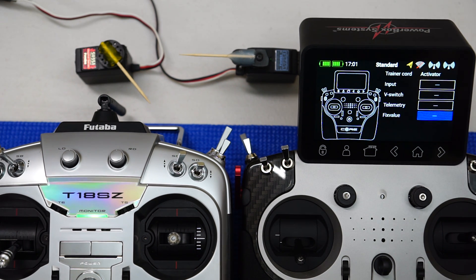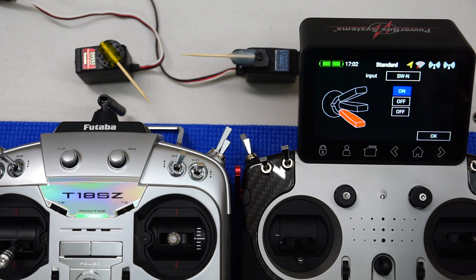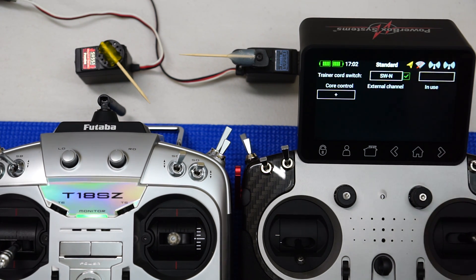We can select a physical switch, a virtual switch, or even a telemetry value to trigger this, as well as an analog input. In this case, I'm going to select my two-position right-hand side rear switch, which is switch N — you'll notice it being highlighted in the graphic. I'll set the on position to when I pull it towards myself. The little red cross and green tick shows us the switching sequence.